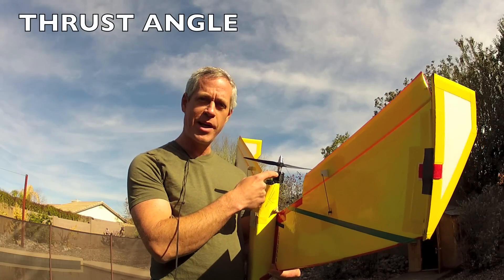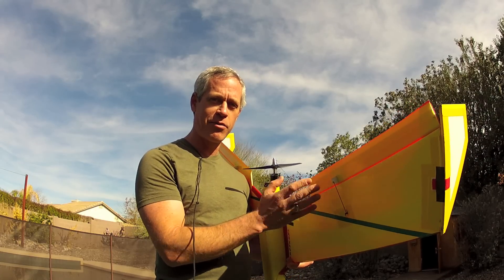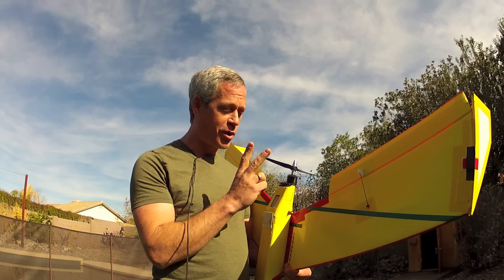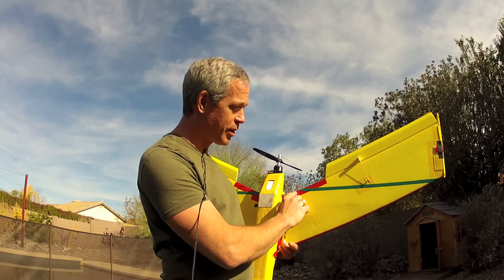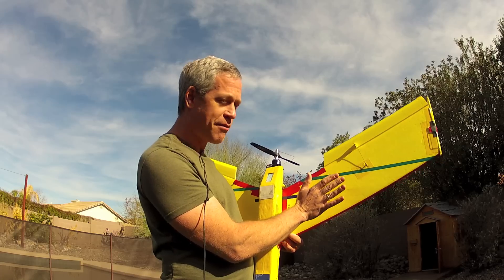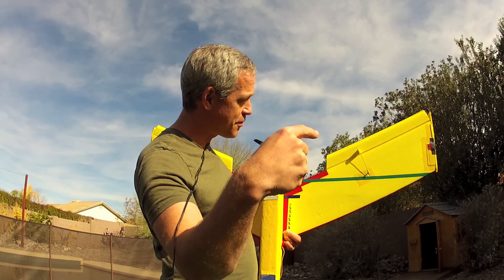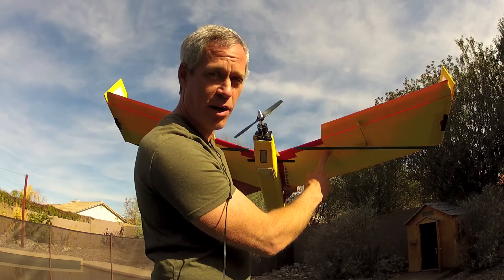Now some details on the thrust angle. Some climbing and descending tendency relative to airspeed will always be present, but as far as acceleration and deceleration changes in pitch relative to the thrust angle, there are two important considerations. The first is the aerodynamic center, indicated approximately with this green tape — that is the location where half of the aerodynamic surface of the wing and airframe is forward of that line and half is behind. Any thrust force applied through that line will result in either a pitching down or pitching up moment.